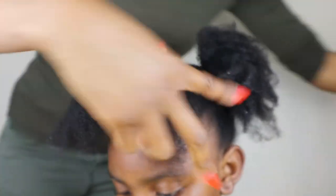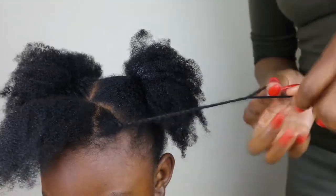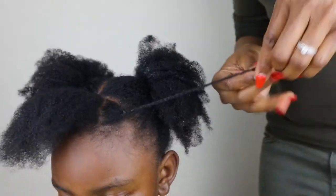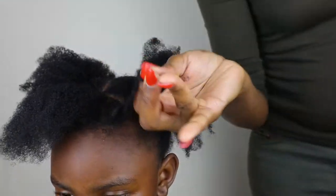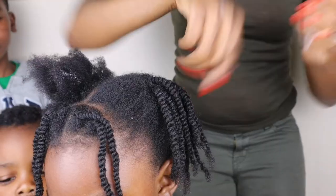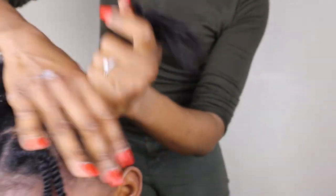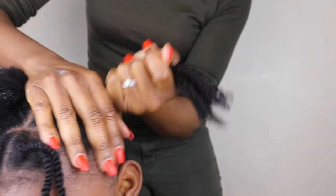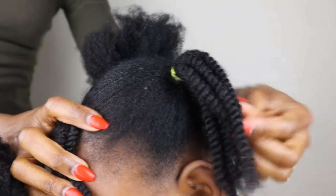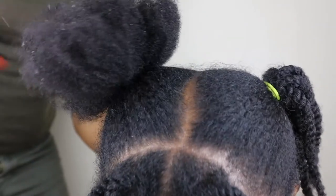I take a little more leave-in conditioner as I do the twists, depending on how saturated each section is. I also put a little of the oil on the tips of the hair to seal the ends. I've twisted one side and just replicate that on the other side. If you come to my Instagram you'll see how we style her hair.